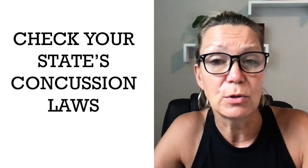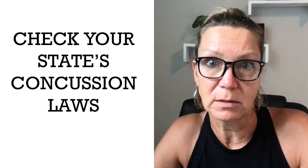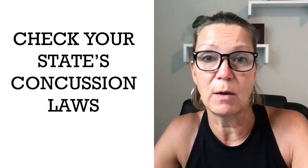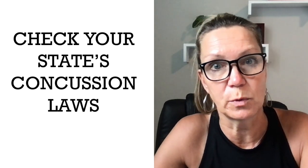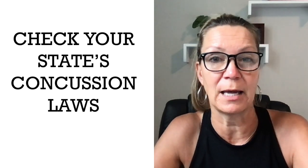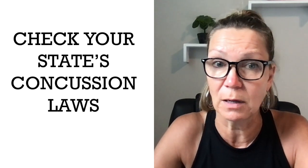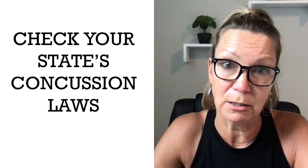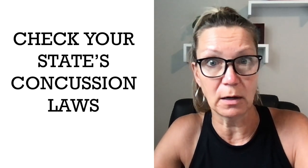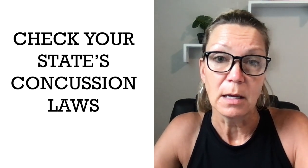Also make sure you check your concussion laws for your state. In Minnesota, some of those laws changed a few years ago, and you might have to show your liability insurance provider that you have a concussion awareness system in place. For example, we require our refs and site directors to do concussion training every three years, and we have our concussion policy posted on our website and on site at all of our 3-on-3 leagues.